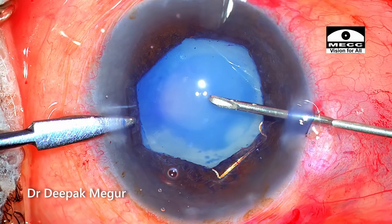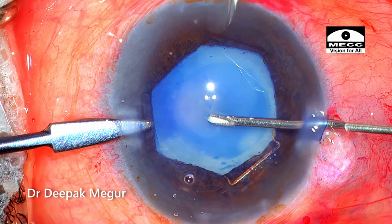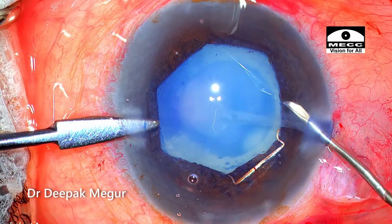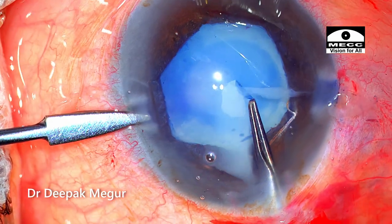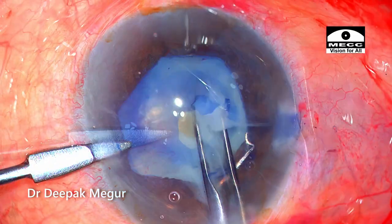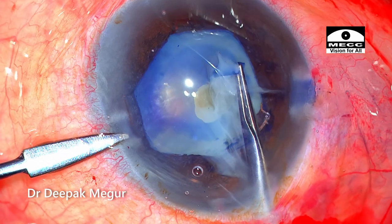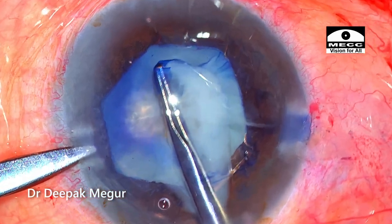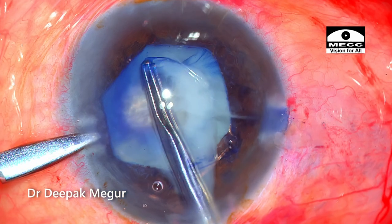I puncture the anterior capsule using a 26-gauge needle so that I can get a clean cut, because I don't expect the capsule to be very healthy here. With the forceps, the rhexis is begun and, as expected, liquid cortex flows out into the anterior chamber, obscuring the visualization. As I'm trying to tear the capsule, I can see folds in the anterior capsule peripheral to the area where I'm aiming to tear — this is an alarming sign.